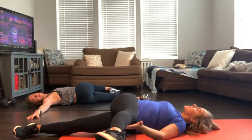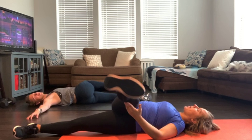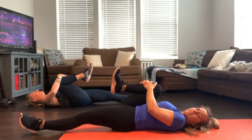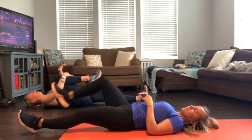One more deep inhale and exhale. Start to bring it back to center. Hug it in nice and tight, give it a little squeeze, and release.